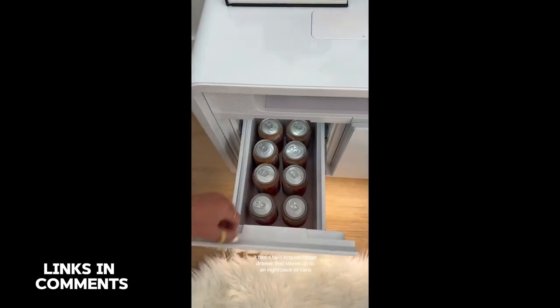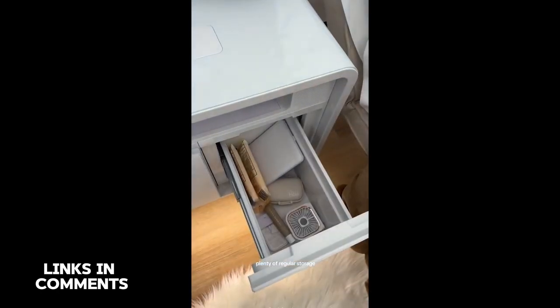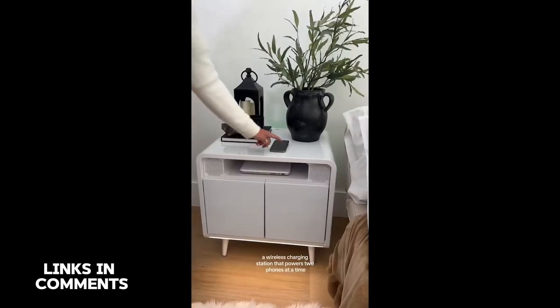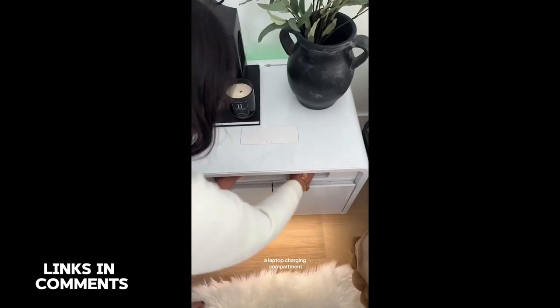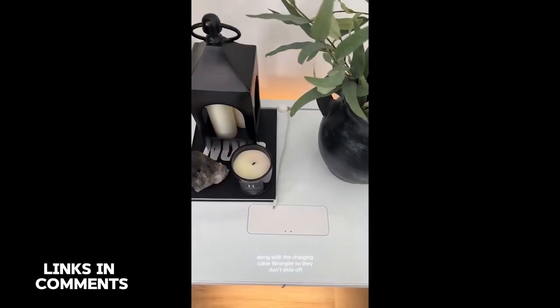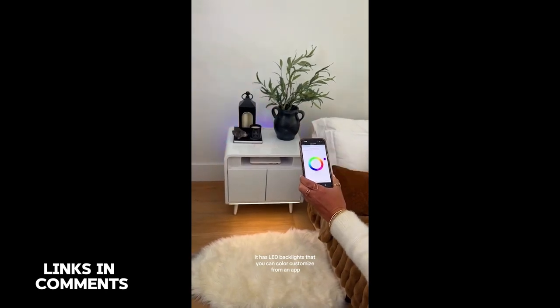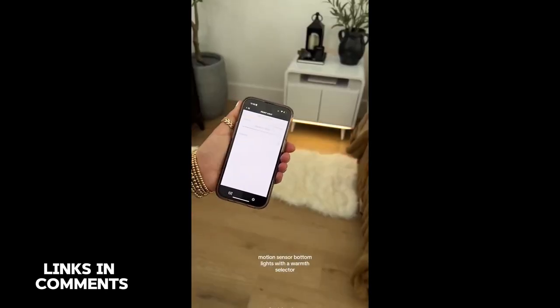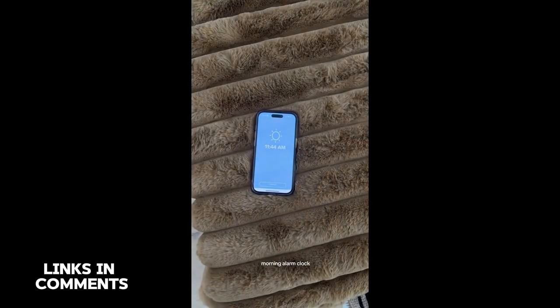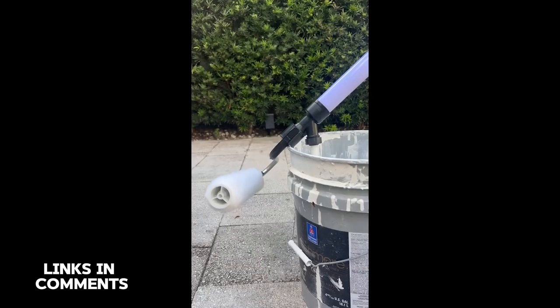Welcome to the future — this is by far the craziest nightstand. It has a built-in quiet fridge drawer that stores up to an eight-pack of cans, plenty of regular storage, a wireless charging station that powers two phones at a time, a laptop charging compartment, tons of outlets and ports on the back along with charging cable wranglers so they don't slide off. It has LED backlights that you can color-customize from an app, motion sensor bottom lights with a warmth selector, plus it works as a Bluetooth speaker, morning alarm clock, and a multi-option white noise machine.